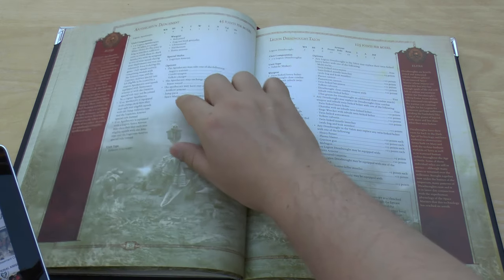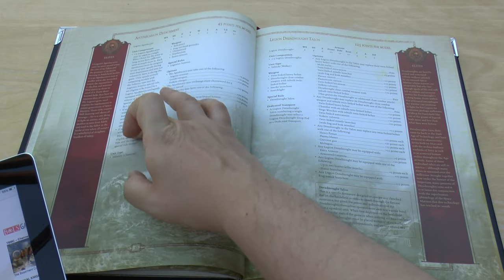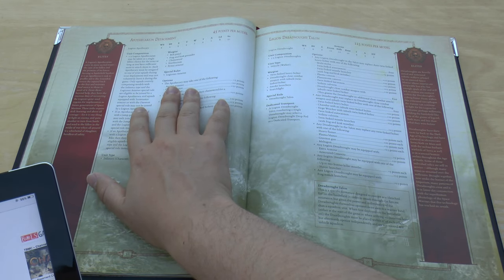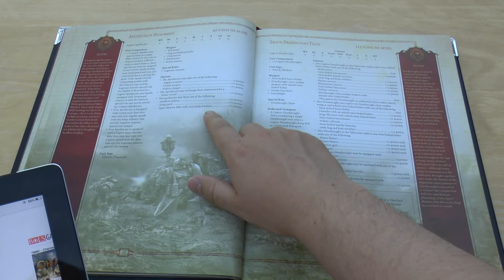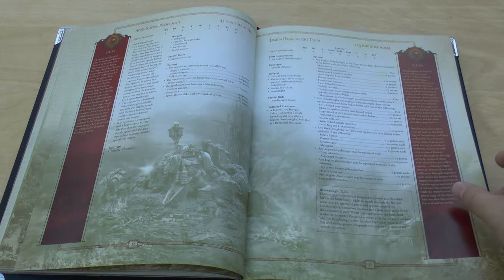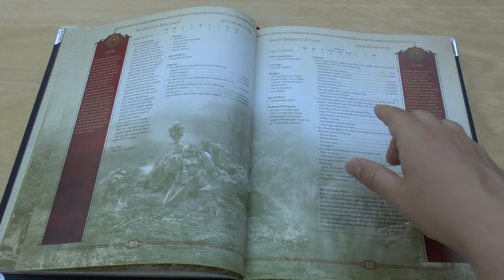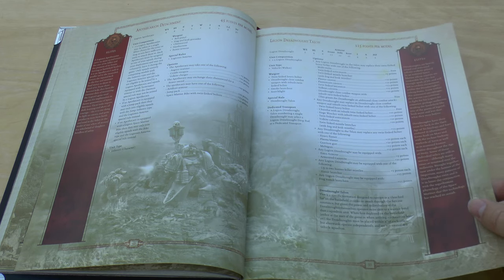Then the Apothecarian Detachment — what's changed compared to the old book is that instead of having a list of all units that Apothecaries could join, they're now assigned to each of your squads. If they're not in Terminator Armour, they can join pretty much any squad, and they can now purchase Jump Packs and Space Marine Bikes. Dreadnoughts got their plus one attack a few months ago, so they're now at three attacks base — same points, same pins.